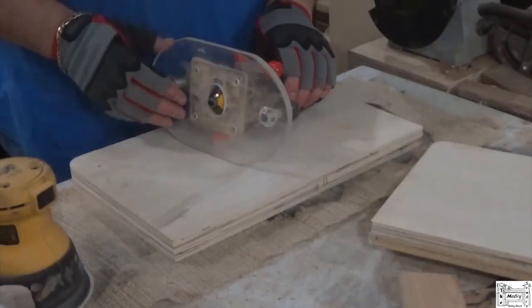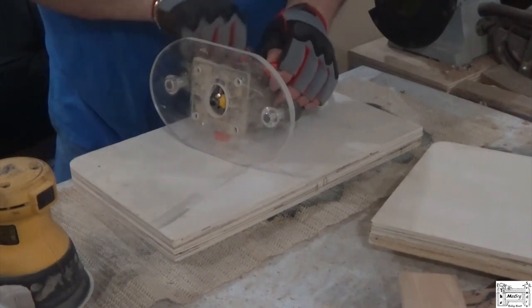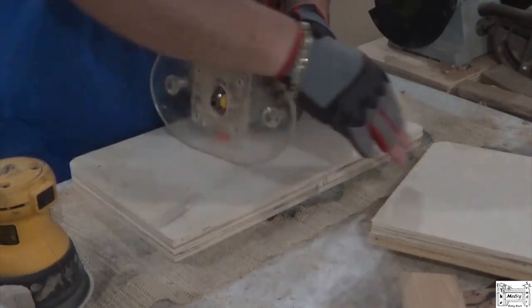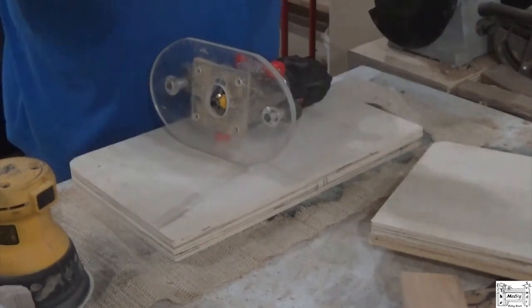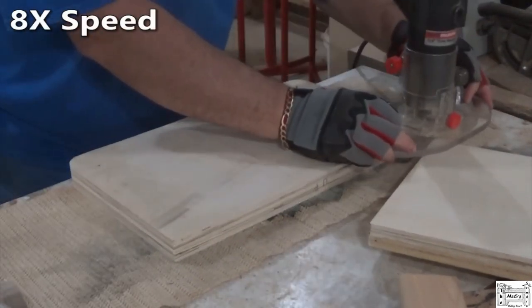I've got a 3/16-inch roundover bit in here. I'm going to adjust the depth and rip smooth over these edges. These are the bottom pieces, or the uprights.